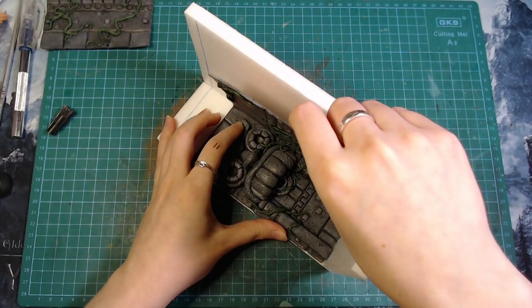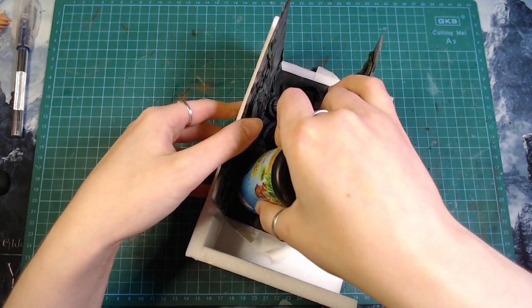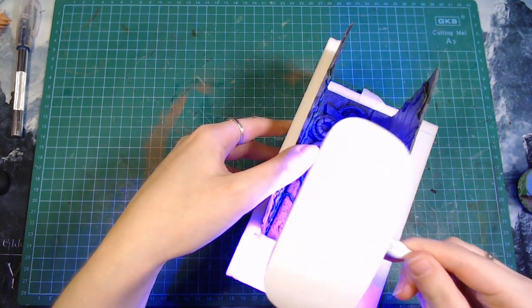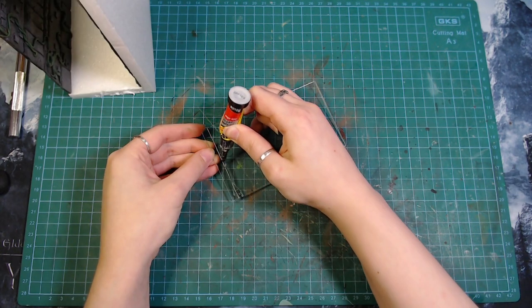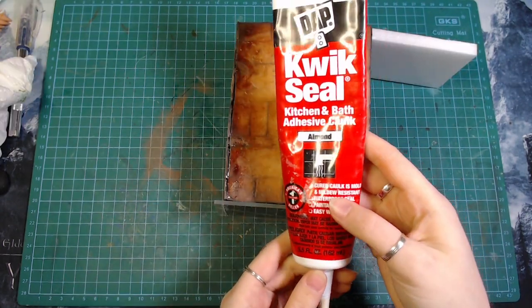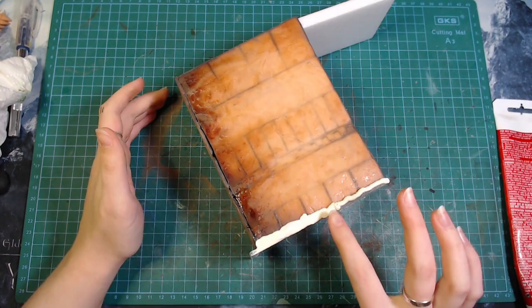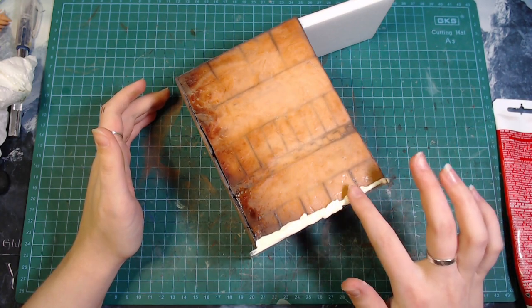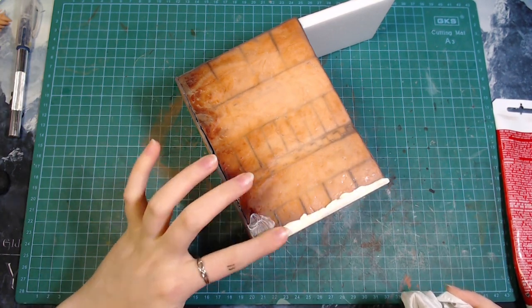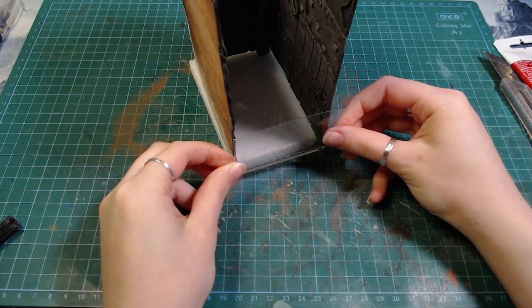I glued the clay walls together with some superglue and filled in the gaps on the bottom with some UV resin. Then I glued the walls to an acrylic sheet. I used some quick seal which works perfectly for helping me sleep peacefully knowing the resin won't leak all over my room the second I look away. Seriously though, I've used it a few times now and not a single drop of resin has ever escaped.